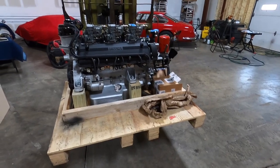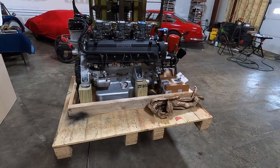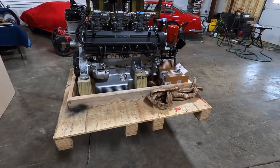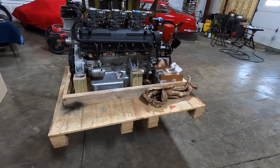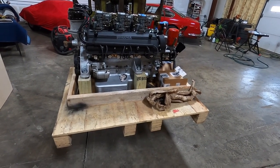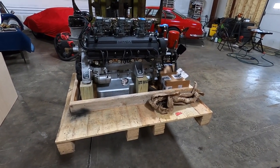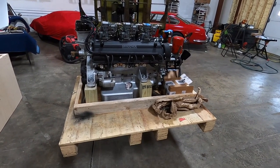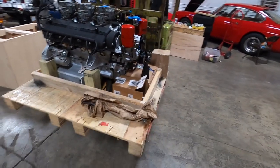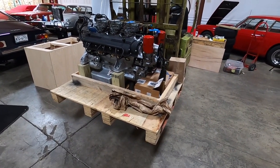I still need to weigh it — probably around 900 pounds — and figure out the logistics since it has to go to Canada, to the west coast. I think it's relatively easy to get freight to Canada these days, but it's something I have to figure out. If anybody has good suggestions, reach out to me. The engine's ready to go, the transmission's ready to go, and the owner's waiting. Thanks for watching.